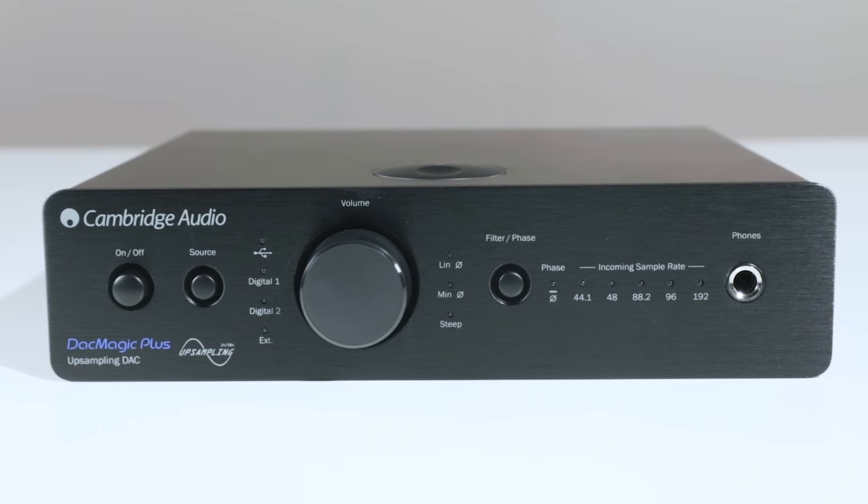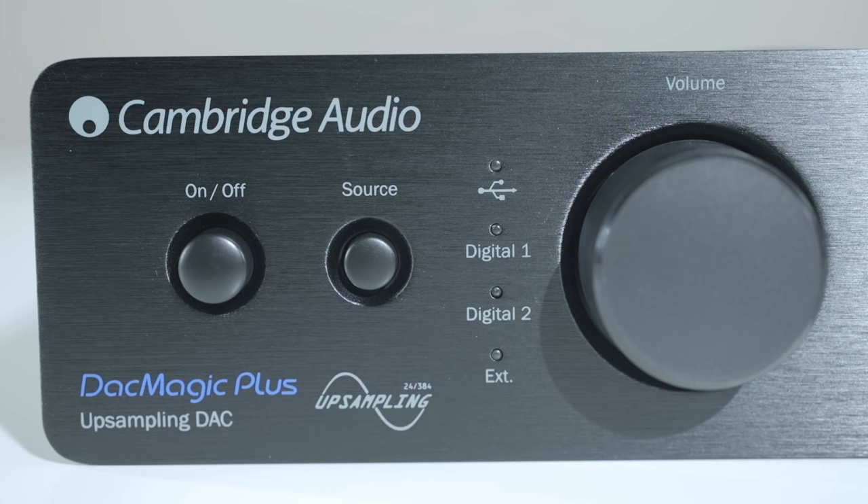On the front side of the DAC Magic Plus, you will find a large volume knob in the center that can control both the headphone jack output and the analog outputs, which allows you to connect the DAC Magic Plus directly to a power amplifier or powered speakers without the need of a preamp.